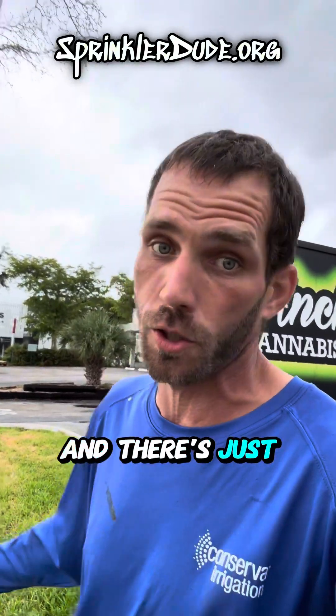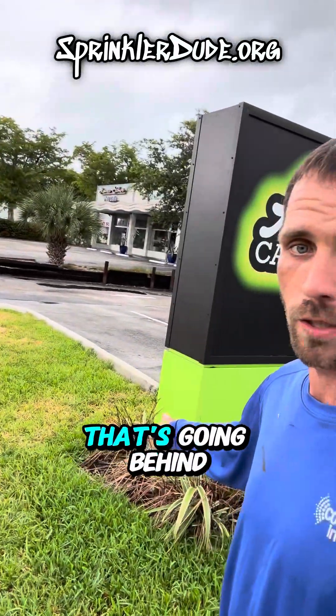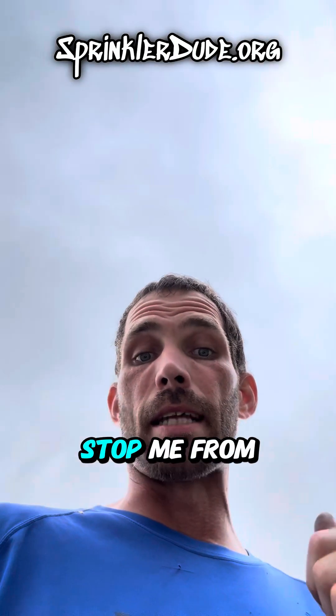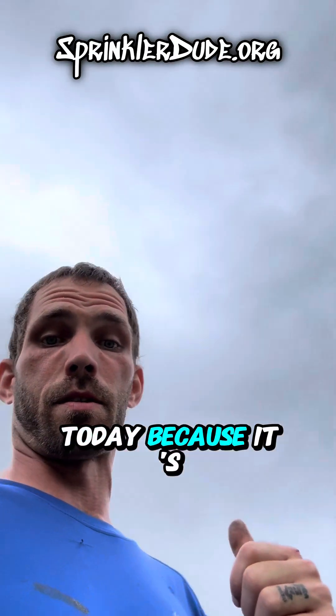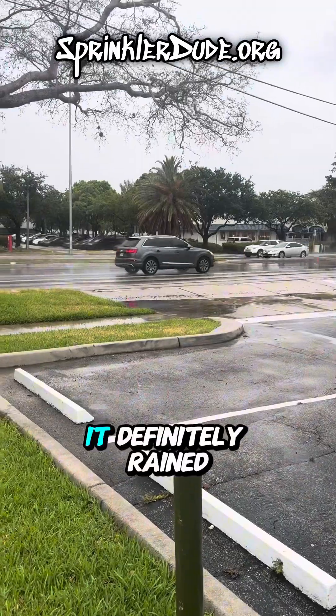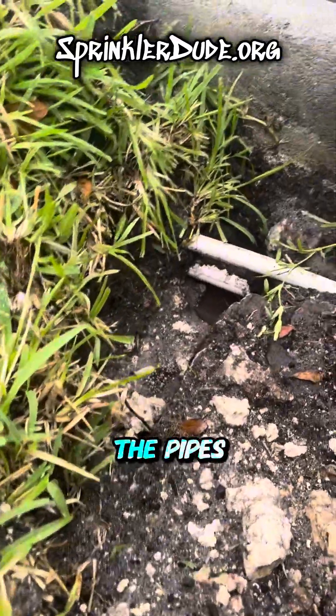Let's hope there's just a pipe sitting right there, because if there is then I'm just going to connect the pipe right from there to the one that's going behind that sign and we're done. I just hope mother nature doesn't stop me today because it's dark all the way around me — it's going to rain. It definitely rained out here already. One of the benefits of it raining is that it cleans up the pipes for me.